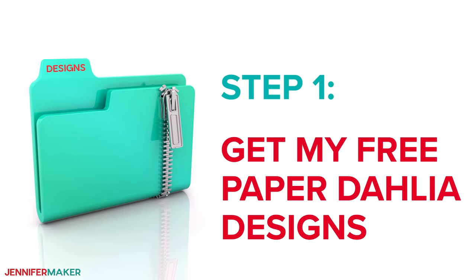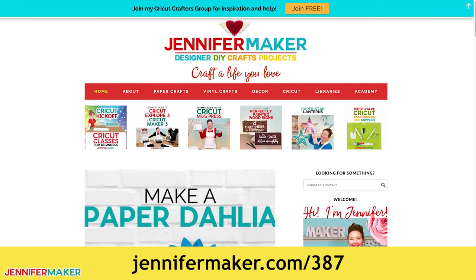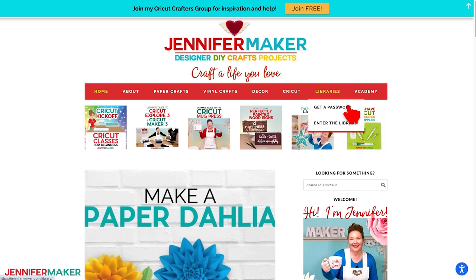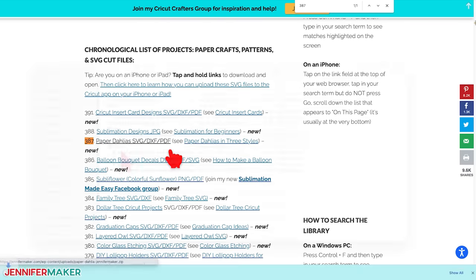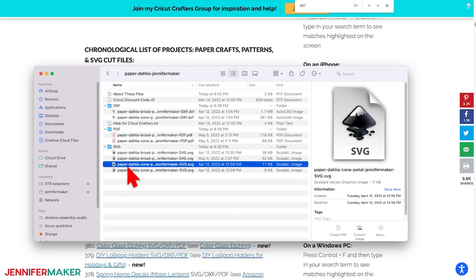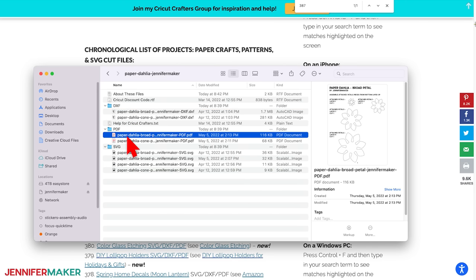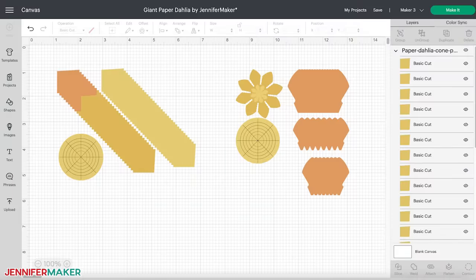Step one: get my free paper dahlia designs. Go to jennifermaker.com/387 and look for libraries in the red bar at the top. Either click 'get a password' if you don't have one, or click 'enter the library.' Find design number 387 and click it to download a zip file containing an SVG file for cutting on a Cricut or another cutting machine, a DXF file, and a printable PDF for cutting by hand.